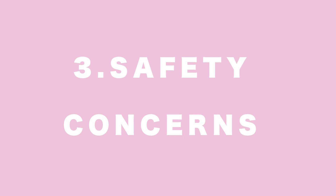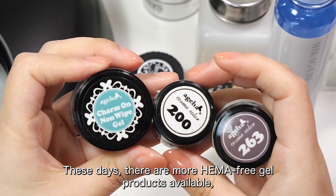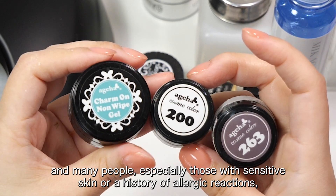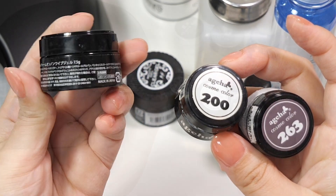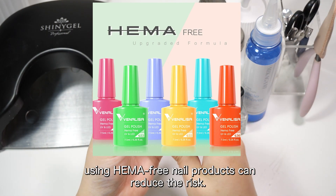3. Safety Concerns: These days, there are more HEMA-free gel products available, and many people, especially those with sensitive skin or a history of allergic reactions, are opting for these alternatives. If you're worried about allergies, using HEMA-free nail products can reduce the risk.